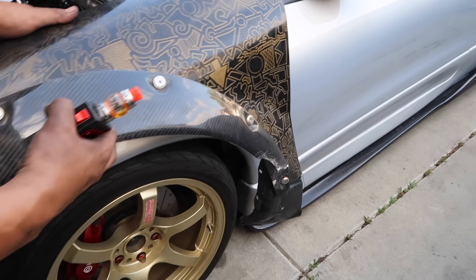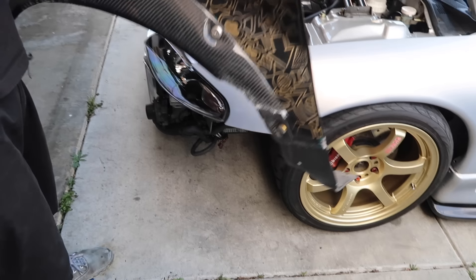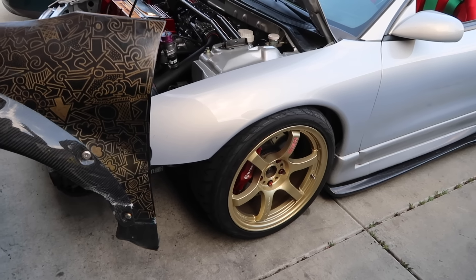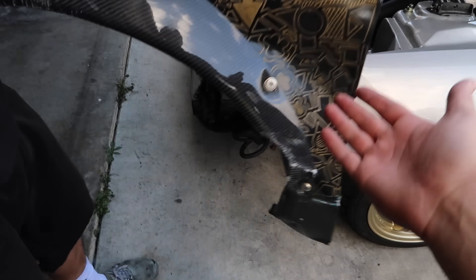Another big issue that actually comes from the factory on Mitsubishi Eclipses and Talons is the lower control arm. Usually after you go lower on coilovers or springs, it tends to put a lot of stress on the lower control arms. The lower control arm ball joint will actually give out at any speed — it's very dangerous. Your wheel will tuck in and mess up your fender. It recently happened to Lazy; luckily it was just down the street, but as you guys can see it pretty much ruined his fender. So if you're going to get one, just replace them for safety.